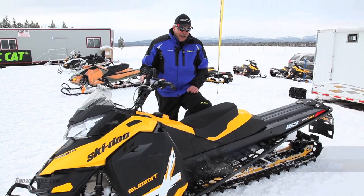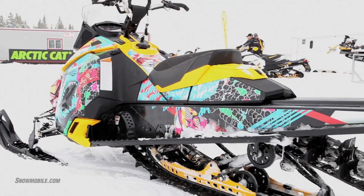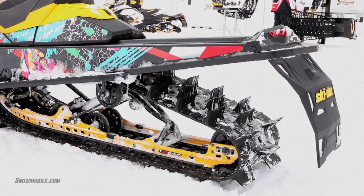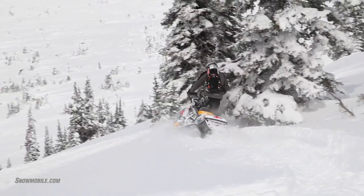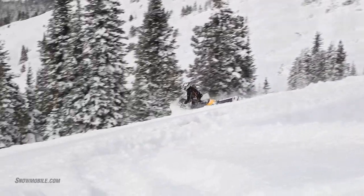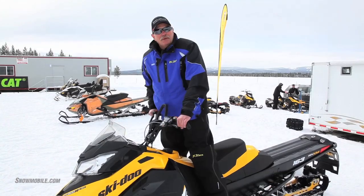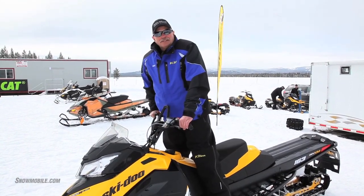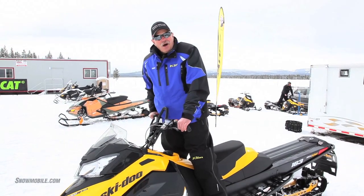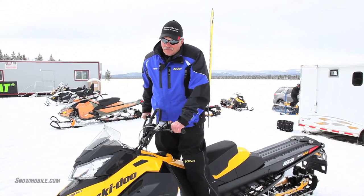This new track that they've developed is the 16-wide, 2.5-lug, and that's a lot of track, especially in the 163 version. What we noticed today is that in this very, very deep snow, the sled just kept going — it was very impressive. All in all, all of these changes — I can't pinpoint any one of them as a favorite or a standout that totally changed the sled altogether, but they all work in combination to make it quite a different vehicle and a very, very fun sled to ride.